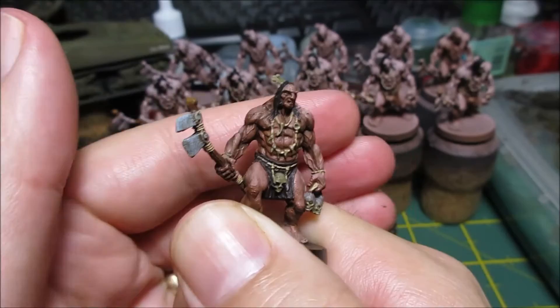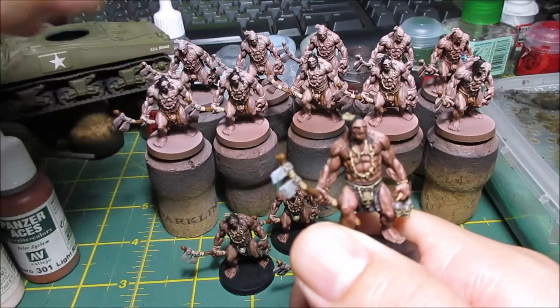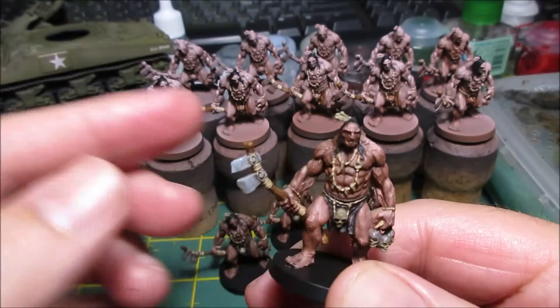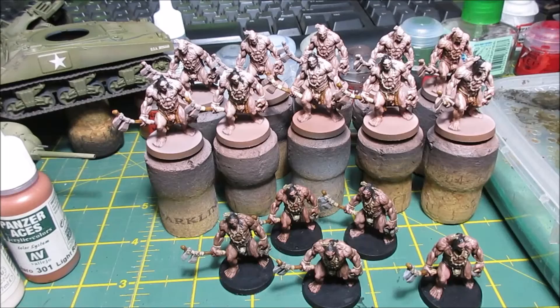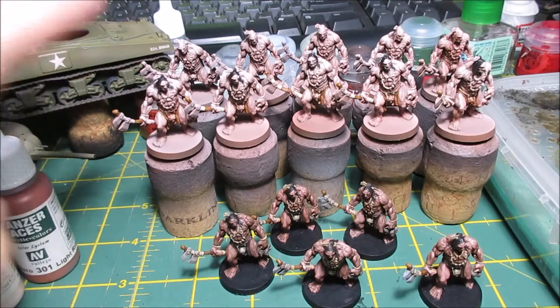The only thing I've done differently from the first set to the next set is I want a little bit more lightness on the skin, and I'm going for a lighter color on their loin cloth for the next set. Then I might do maybe a green on the back five. Anyway, they're coming along really quickly so I'm really happy with that — there's some more Picts in the box there.